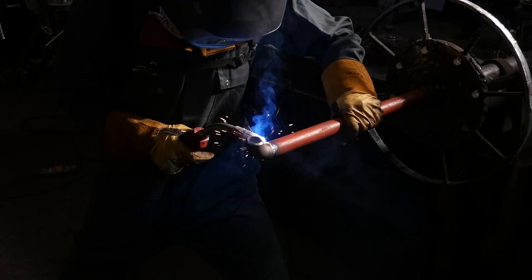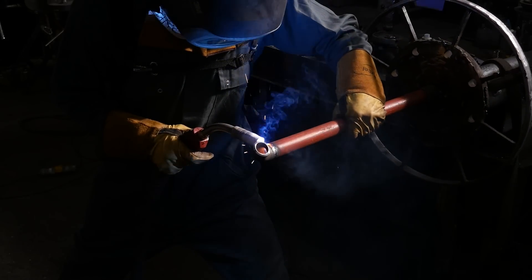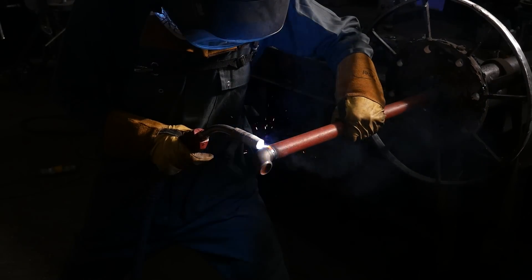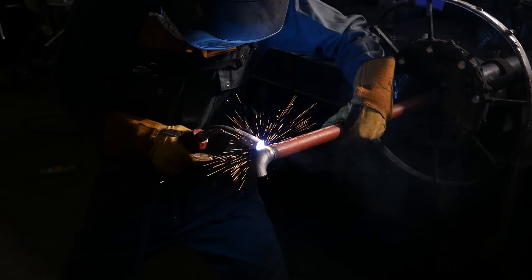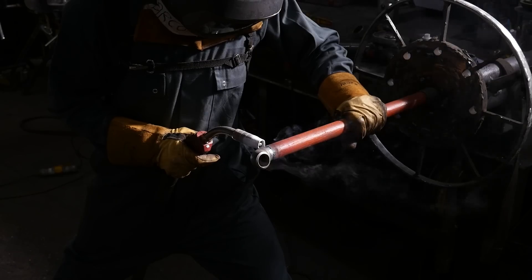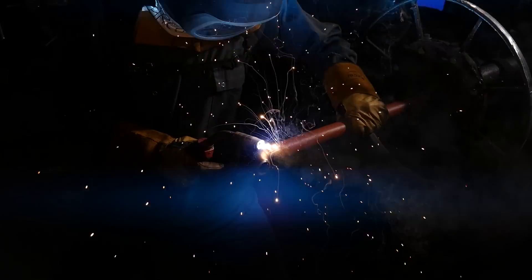So what I like to do is brace myself. I get myself in a comfortable position. I tuck my elbow in so the torch doesn't move too much and I can test how much free range of movement I've got before I start welding. I tap it out and run the same wheel bridge.